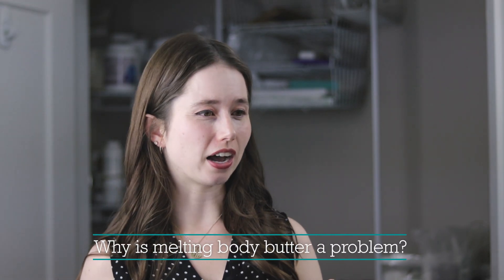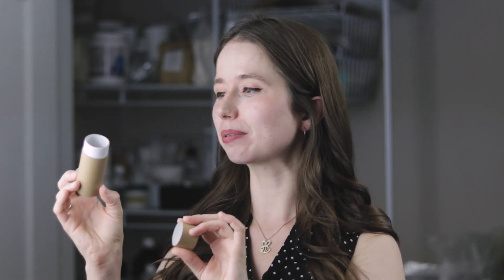Why is a melting body butter a problem? First, it's just not what you wanted — if you'd wanted a body oil, you would have made one. Second, a melted body butter can get really messy if the packaging isn't designed to hold a liquid. For example, a paperboard container works great for solid products but if the product liquefies, it's not designed to hold liquid oil and it can leak everywhere.